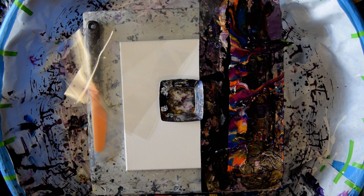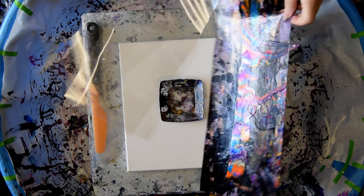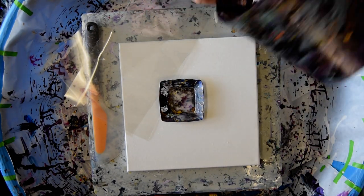This is Priscilla Batzell in Spring Hill, Florida at Expressionist Art Studio Gallery with an example of what a paint-covered edge catcher looks like, and we're going to do Edge Catcher 101 today.